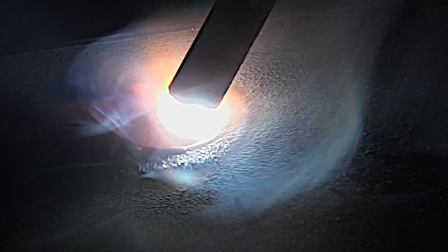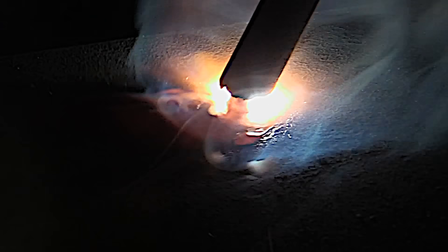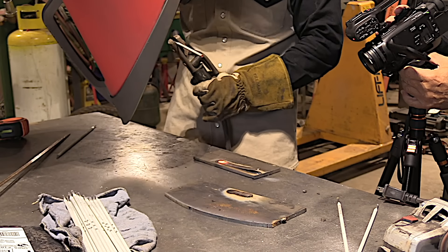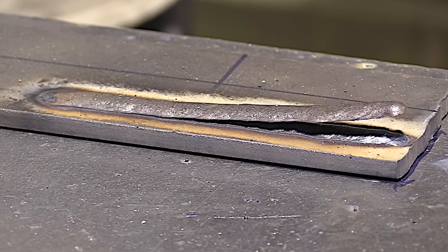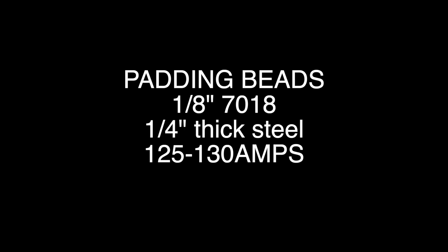A lot of programs start off with a simple bead on plate. Sometimes that would be a 6013 or other electrode, but this is a 7018 video so I'm using a 7018. Simple bead on plate — doesn't get much more simple than that. You want to get it smooth and uniform where the slag peels up, and that just takes a little bit of practice.